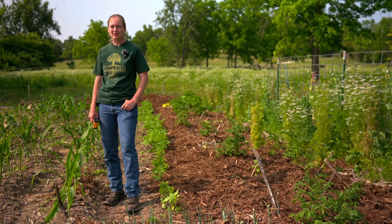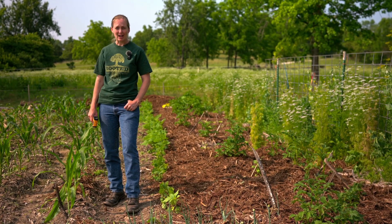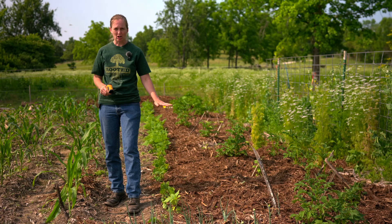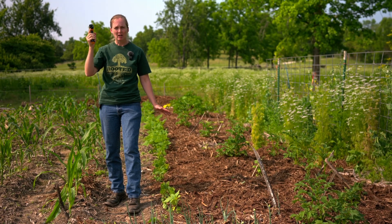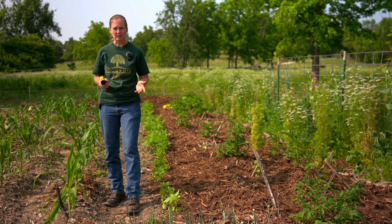I'm Elizabeth with Hamilton Native Outpost and when I'm not working at the seed company, I like to be in my garden. It's one of my favorite places to be — you'll have to excuse the weeds. What's on my mind today is how mulch works in a garden and how that applies to a diverse native grassland. We're going to start here and then actually go to a diverse native grassland and see how it works out there.